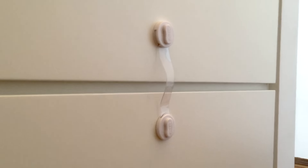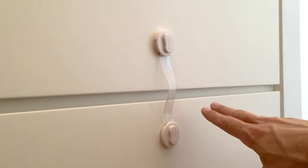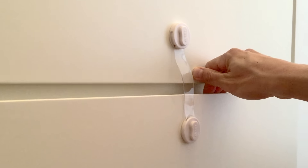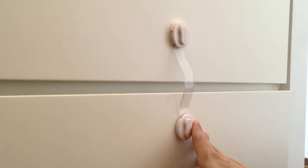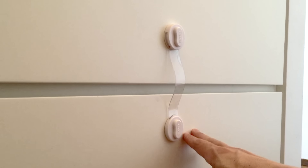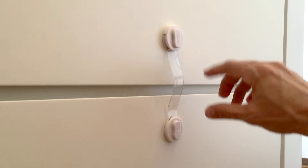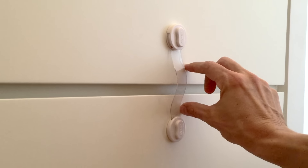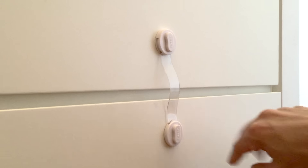Even though this option is really good for cabinets, if you're talking about drawers I would recommend something else, because the soft material is flexible enough to give access to the inside of the drawers. So if you have sharp objects or tools inside, this might be dangerous for your baby. In that case, definitely go with a hard option, or if you're using an adjustable one, keep it very tight and short to give no access to the inside of your drawer.